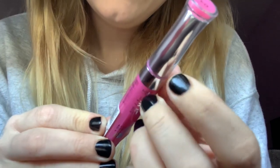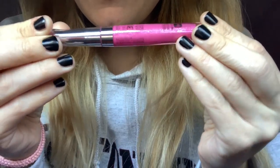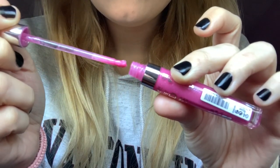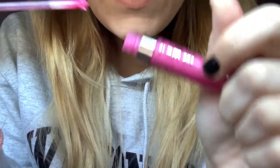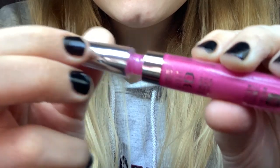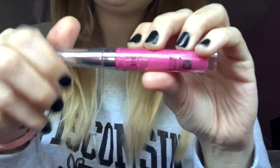We have this — Bourjois Paris 3D Effect Volume and Shine Elixir Gloss. It's 8 Hours Balm Effect. This is in the shade Rose. It's this beautiful pink with some silver and purple glitters, but it's very, very light. The brush is like a bristled brush. It has a very nice scent to it. But it's very sheer on the lips — not as bright as it looks. But it's very nice.